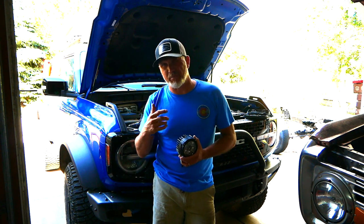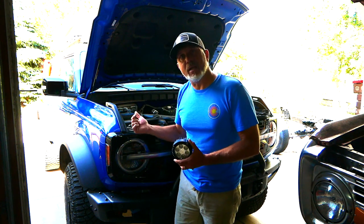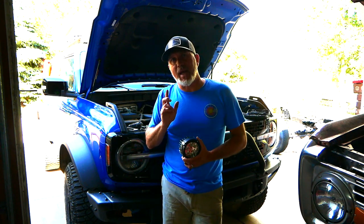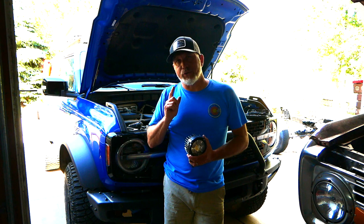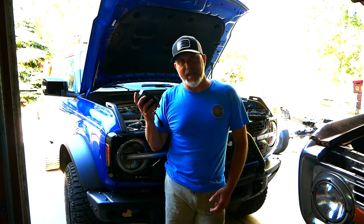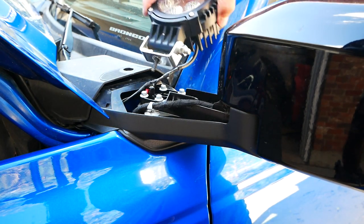This video is going to be primarily about how to wire. If your Bronco came with the pre-wiring — and most Broncos did — I'm going to show you some easy steps on how to connect those and also where those wires run in the vehicle. Stay tuned, we're going to get these things mounted up and see how they look.